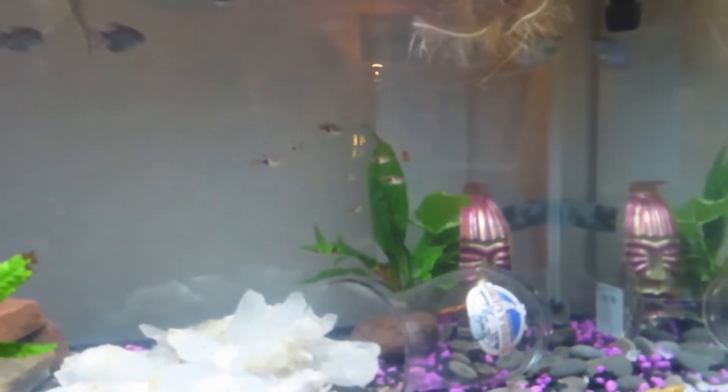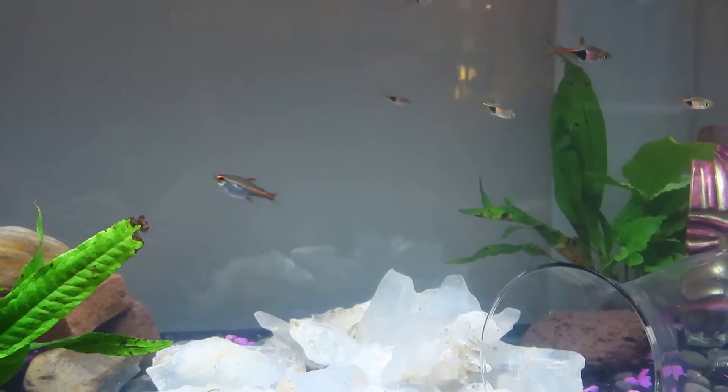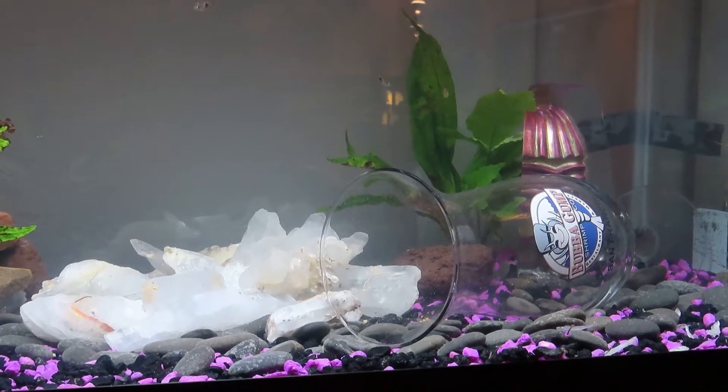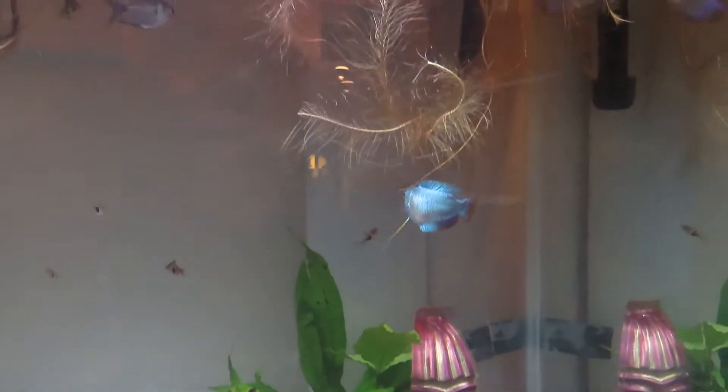I love these Rasboras — we just got them recently and they've been just cooling in the front. There's our little neon tetra, or he's just a neon. They like to eat the buffet pellets made for bettas, and they also like some tropical fish flakes. Got a heater in the back — it's 100 watts.